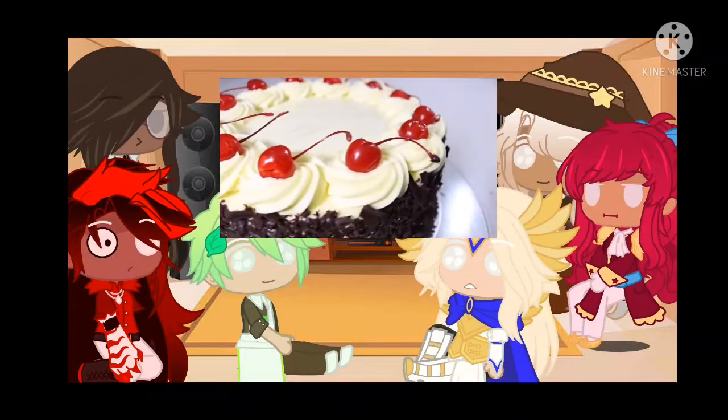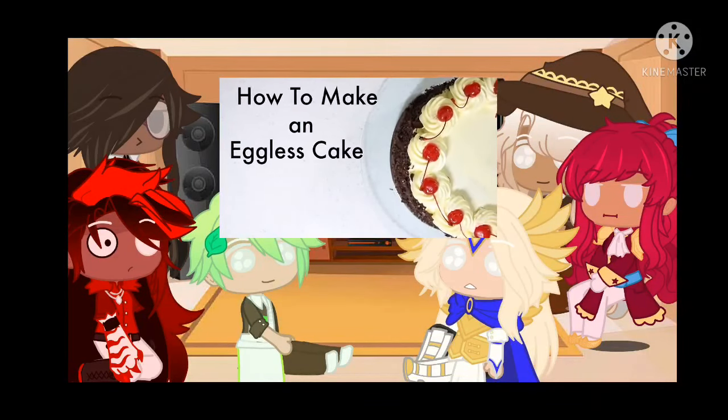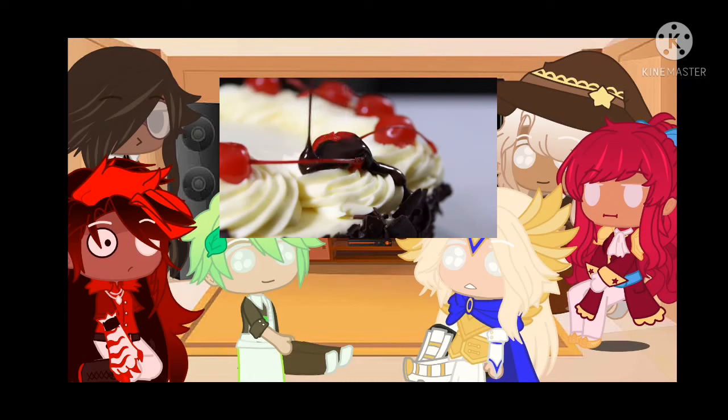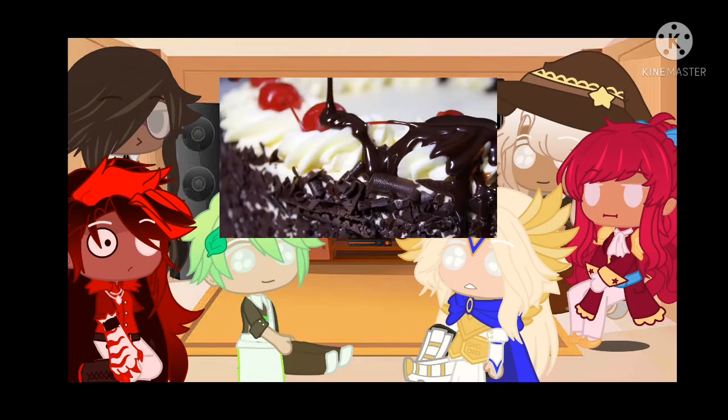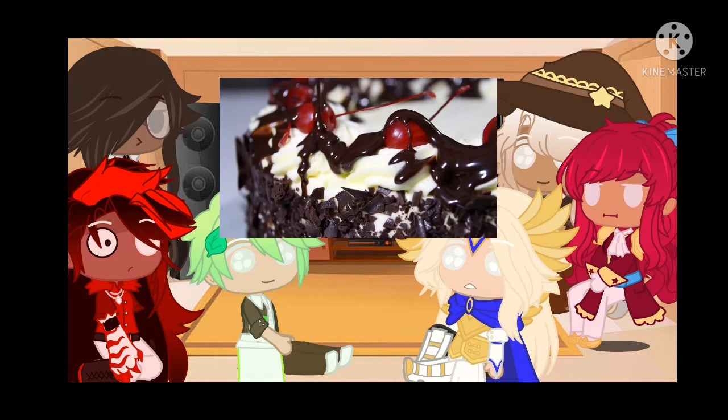No, no! How to make an eggless cake. This delicious cake contains no traces of egg whatsoever. It's also low in sugar and fat.